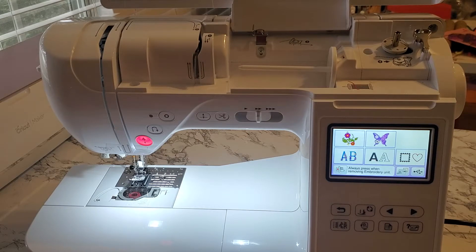Hey guys, it's Allie from Sewing Machine Fun. Today I want to show you how to thread your sewing and embroidery machine for twin needle sewing. Twin needle sewing is really cool because it provides a parallel line of stitches. This is really useful when you're trying to mimic a cover stitch on the bottom of your shirts. If you look at your t-shirt, you'll notice there's a parallel line of stitches on the bottom in most cases. It's a really nice function to have in a sewing machine.